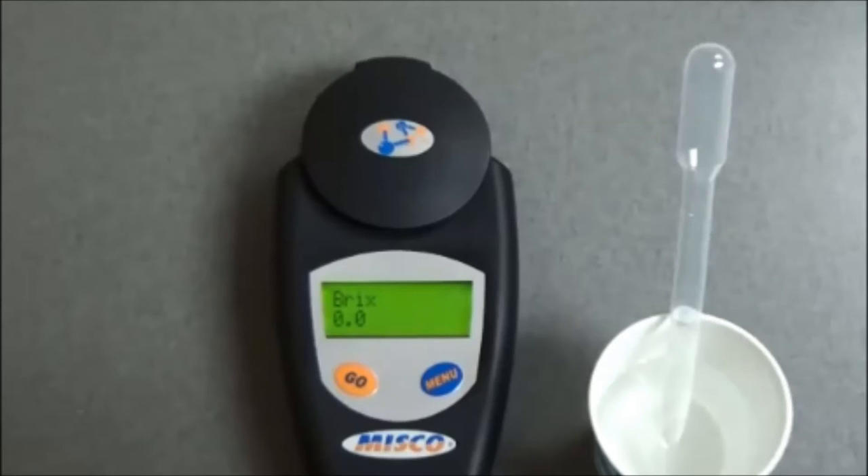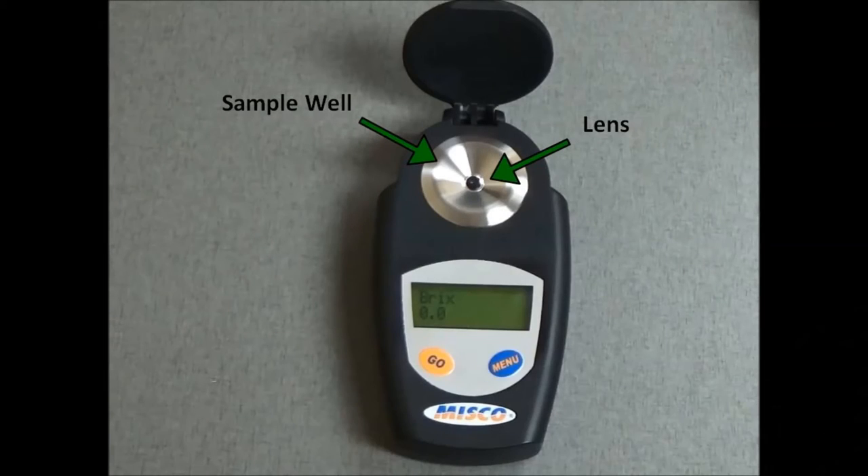If the device does not read 0.0, consult your manufacturer's operating manual. Please note, colostrum has a high fat content. If your refractometer is not properly cleaned, fat residue can build up on the well lens, falsely increasing its reading. Using rubbing alcohol to clean the well lens between samples will remove any fat buildup and ensure accurate results.